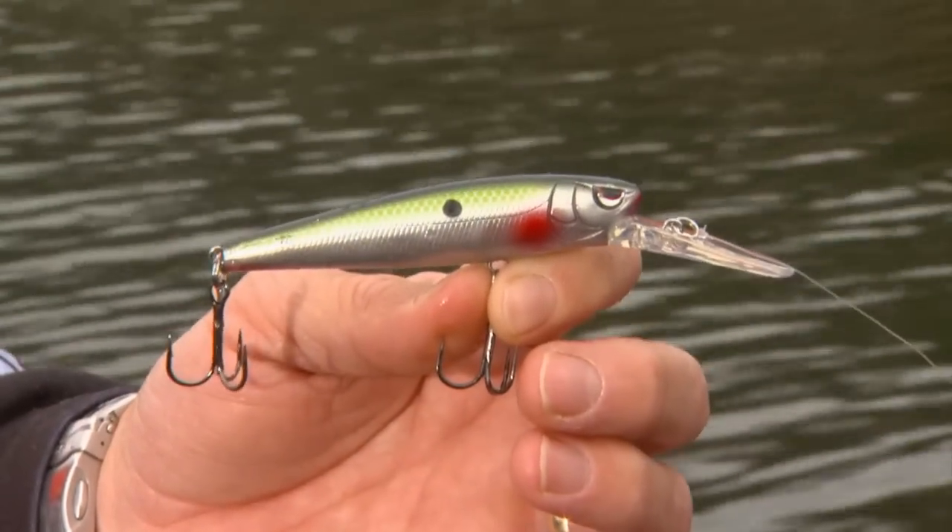One thing we haven't talked about is deeper jerkbait fishing. One of the things that people kind of misconceive about jerkbait fishing is they think you're trying to get the bait down to the same depth zone that the fish are in — but when you're fishing for fish that are biting a jerkbait, generally those fish are suspended and sometimes they're well below the level that jerkbait's getting.